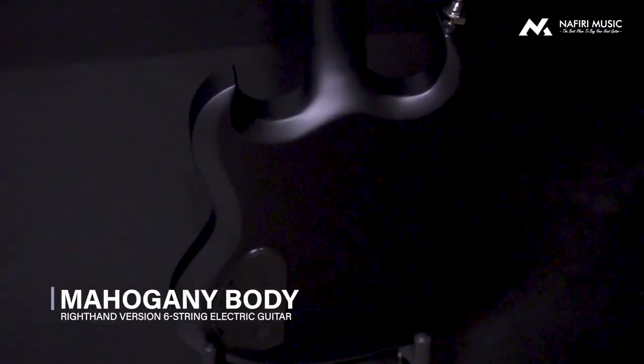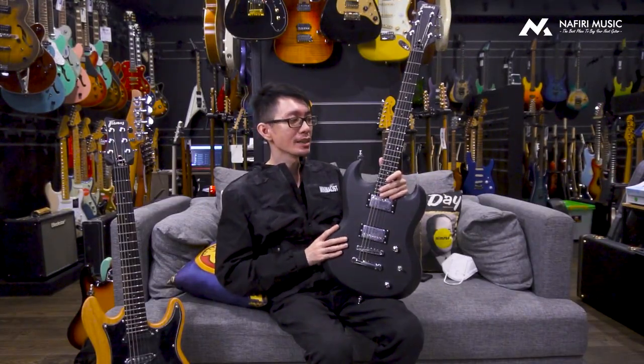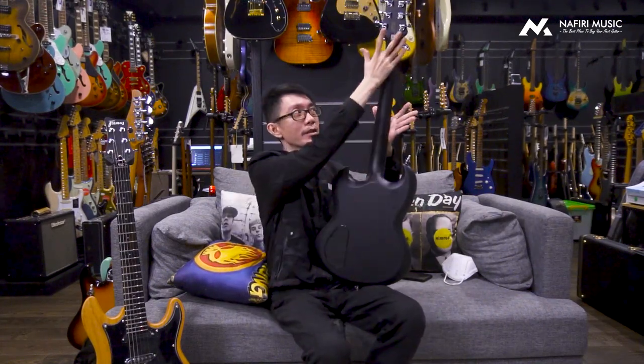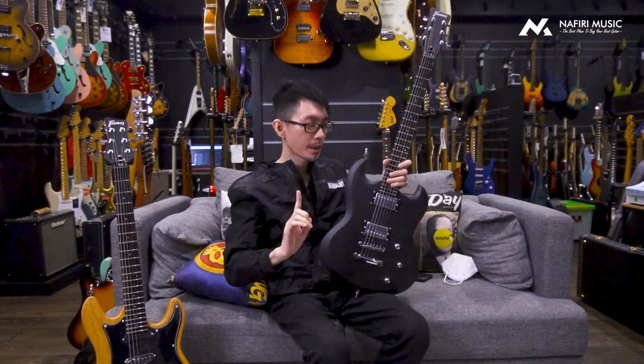Pertama-tama, body finishingnya berbeda dari model SG pada umumnya. Biasanya kalau kita bicara SG, finishingnya glossy, dari zaman dulu sampai sekarang rata-rata glossy. Tapi di gitar ini finishingnya satin, sesuai dengan namanya tadi. Karena body finishingnya satin, ini enak banget buat dipegang. Dan satinnya bukan cuma di body doang, tapi juga sampai di bagian necknya, side neck bener-bener nempel.